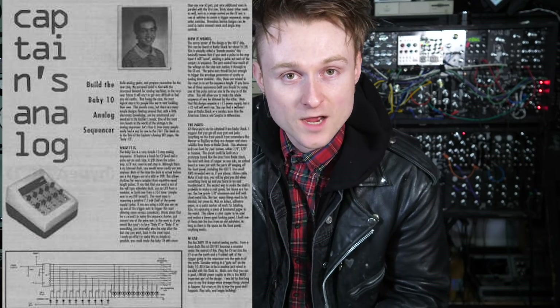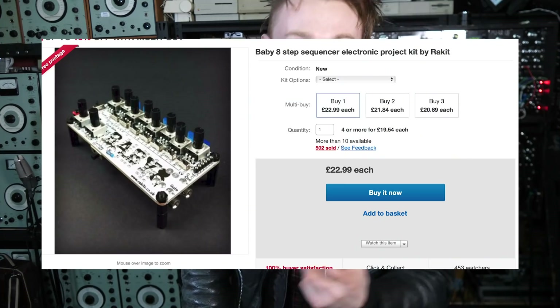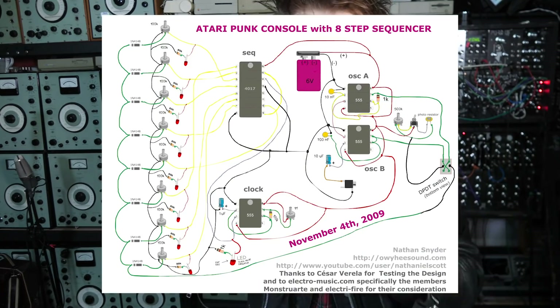The Baby 8 or Baby 10 Step Sequencer connects to the Atari Punk Console. It's quite an old and simple design, based around a 4017 binary counter. Basically it counts from 0 to 9, and every single leg from 0 to 10 you wire a potentiometer to it, which means you can control different voltages, send them out and control the pitch on your Atari Punk Console. The aforementioned Rack Kits also has this in kit form. There are also many resources online if you want to build both circuits on stripboard.